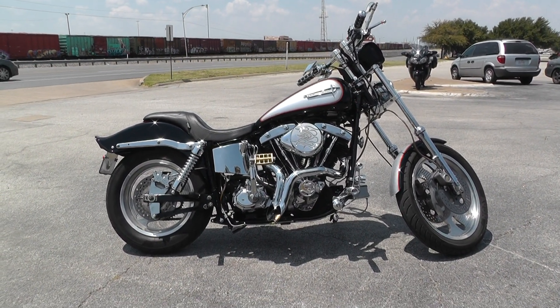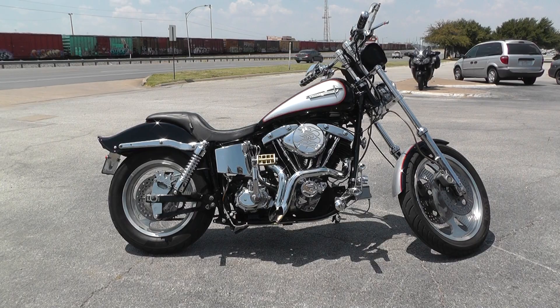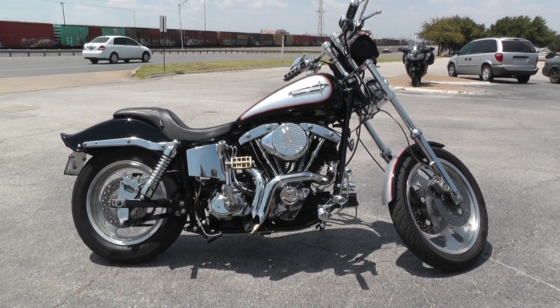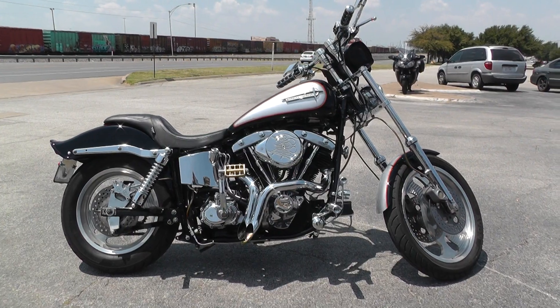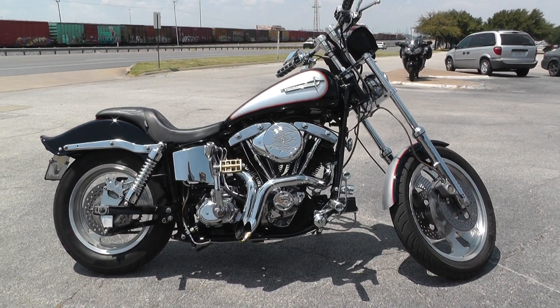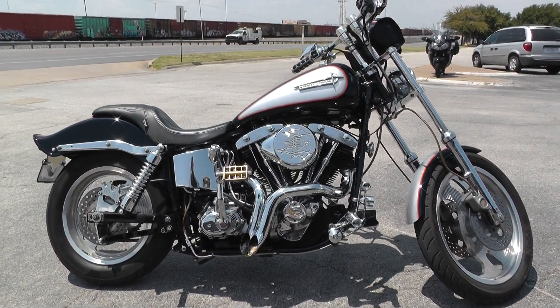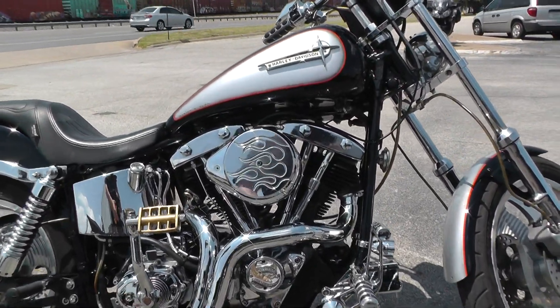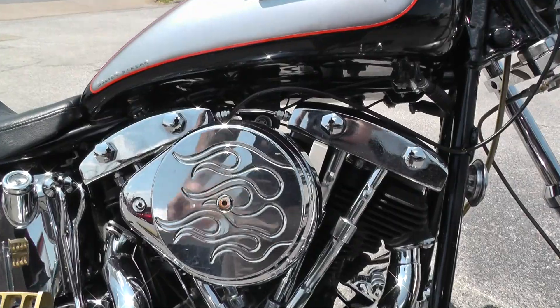What's going on guys, Ian here with Texas Best Used Motorcycles in Mansfield, Texas. Got another bike I'd like to show you today. Pretty excited about this one — it's a 1978 Harley Davidson FXS Shovelhead.